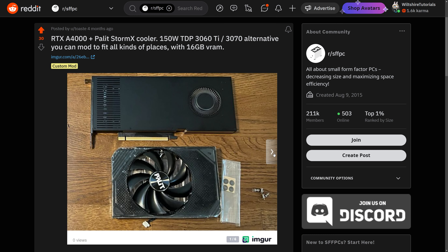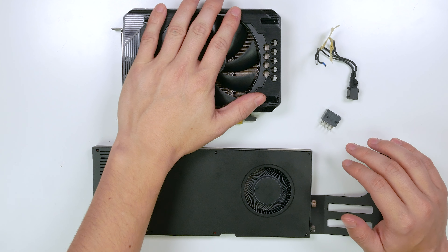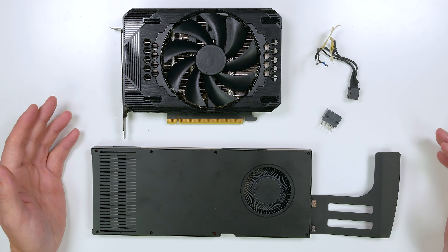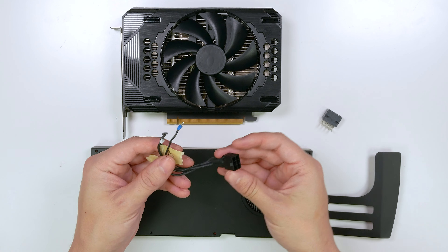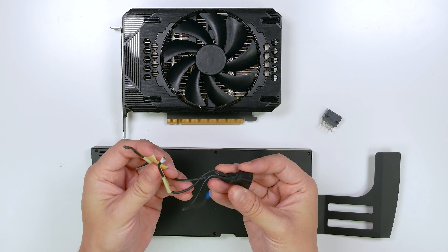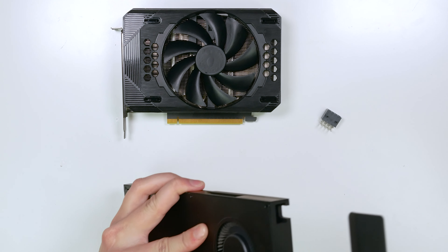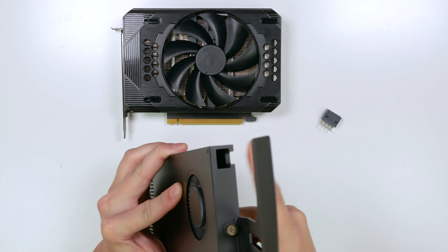A redditor actually came up with the idea of yanking off a Zotac RTX 3060 cooler and slapping it on top of the RTX A4000 PCB. There are a few things we had to do for this A4000 in order to make it work. For whatever reason, Nvidia originally had an extension cable for the 6-pin PCI power adapter soldered to the motherboard, because on the edge of the graphics card that is where the power cable is.